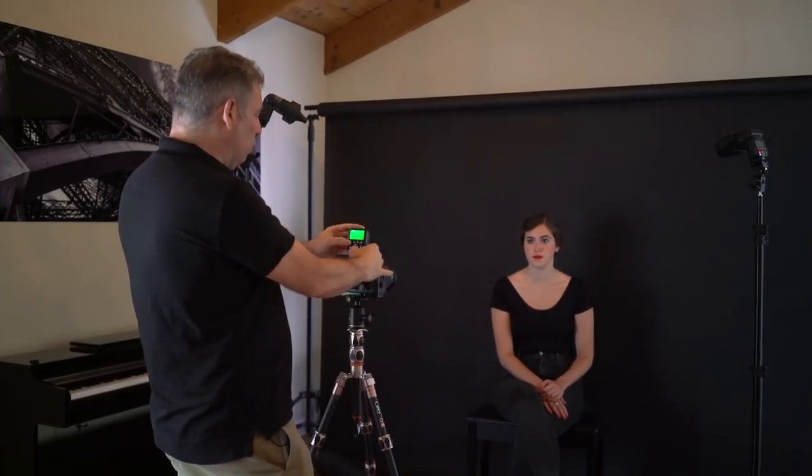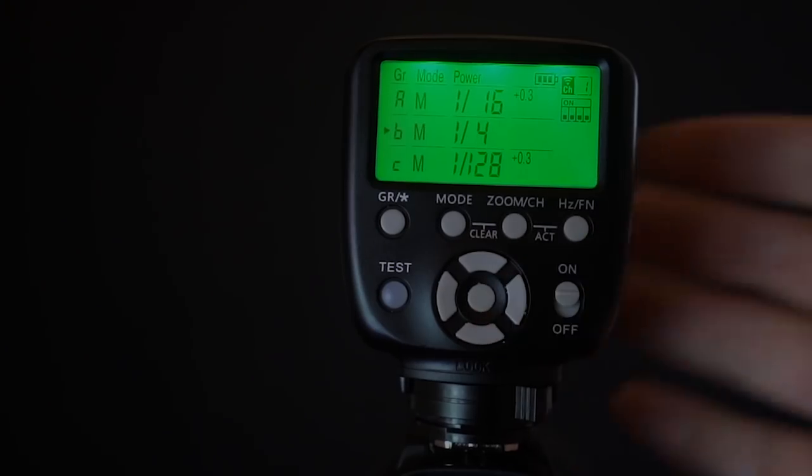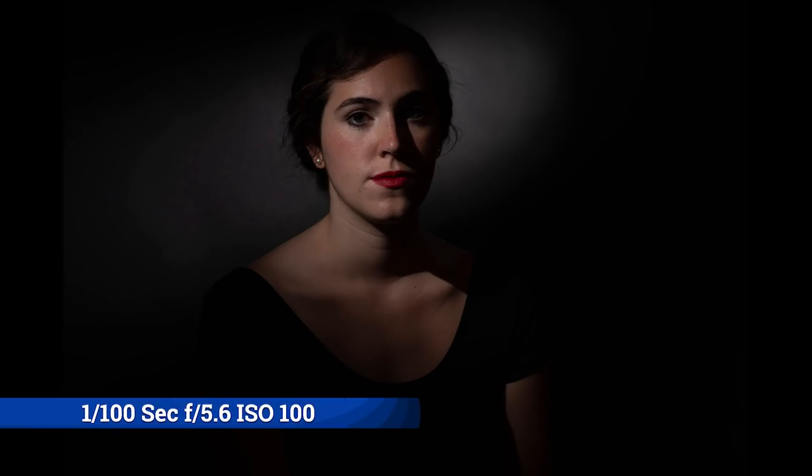I nailed it, but it's not powerful enough. Without moving, I can go to group B on my remote — this one is already in group B. On group B, I'm going to go a little stronger — it's at 1/8th, so I'll go to 1/4th. Now it's perfectly behind her head. So I'm happy because now we've got one light, two lights — but it's still too dark. We need a fill.